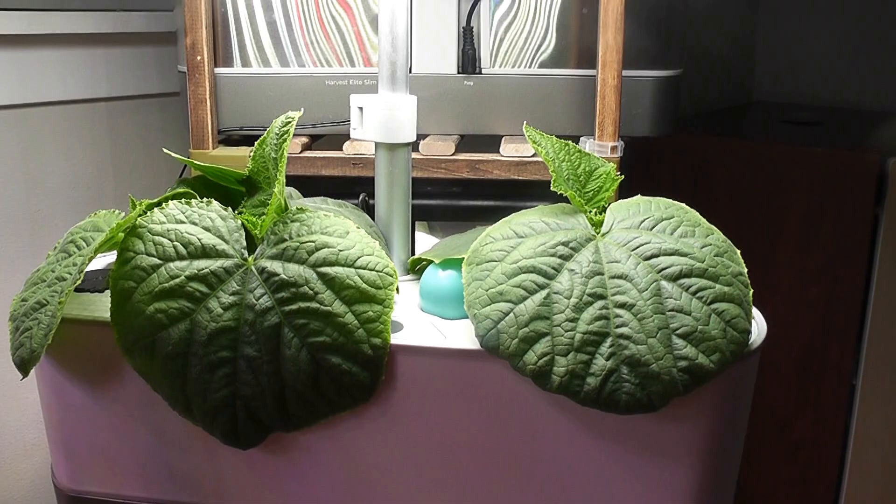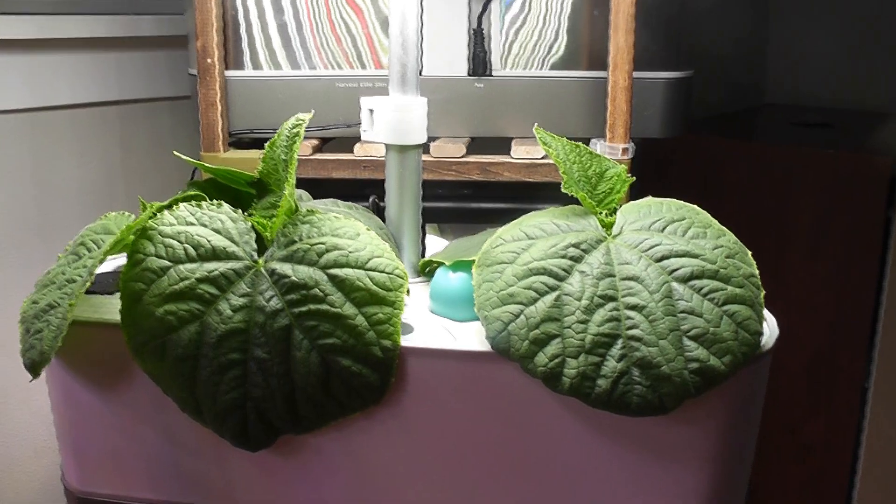I have 20-day-old mini cucumber plants that I started from seeds in an AeroGarden Harvest. All seeds germinated on the same day and all the seedlings are growing exactly the same. I will now transplant two plants — one into Bounty Basic and one into Bounty Elite.